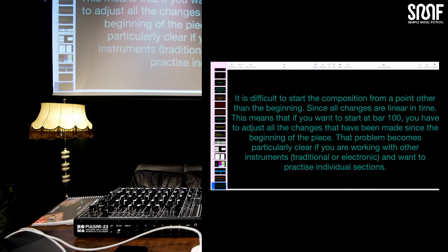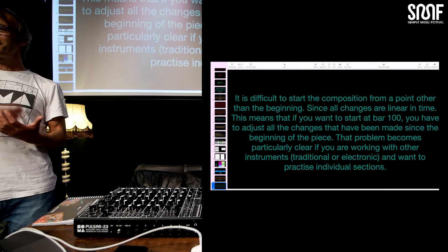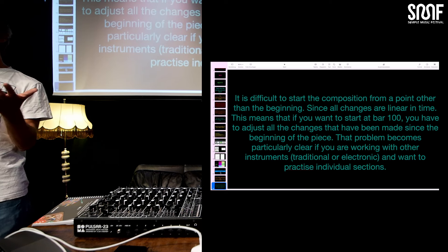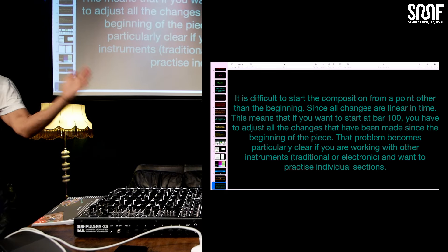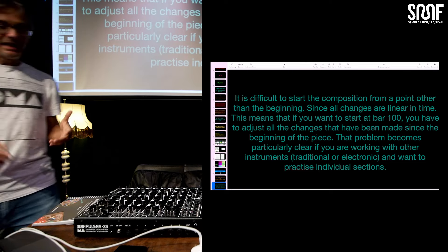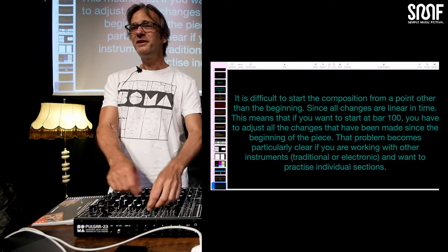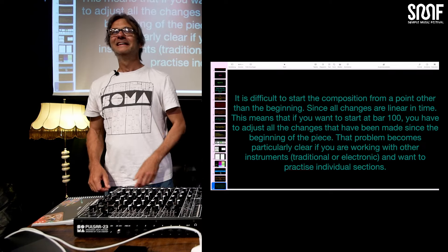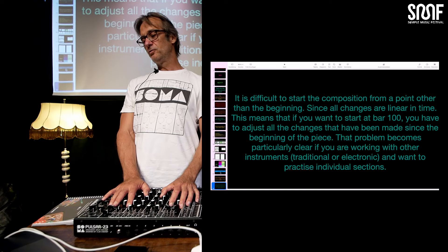And a last problem for me: if I would play with other instruments together and they say, okay, that was great, but let's say in bar 100 there was a little tricky part — let's start there. I cannot start there. It's not possible because from bar 1 to 100, a lot happened. I have to recreate everything before I can start on 100 with the settings I need in that moment. Maybe if you wrote it down and had a new little sheet with all the cables after every 25 bars with a new starting point — but you still need 10 minutes to put the cables in the right place and have all the buttons at the right position. It takes a while. So it's not like, yeah, let's start at bar 100. Those are the two biggest drawbacks for me.